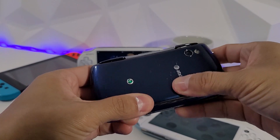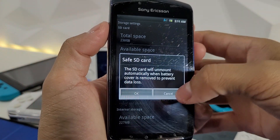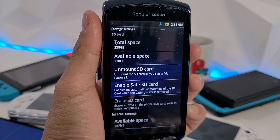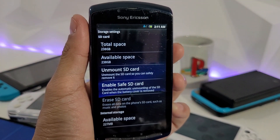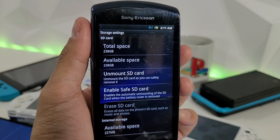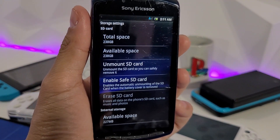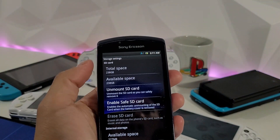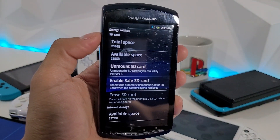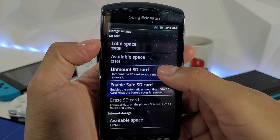Let's put the cover completely back on. We now have a total space of 238 gigabytes — wow, so a 256 gigabyte card does work! I wish I had a 512 to test. I know it would work as long as you format it correctly to FAT32. I did test it with exFAT — that didn't work. I also tried NTFS — that didn't work either. FAT32 is the way to go.